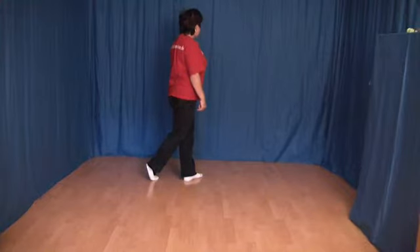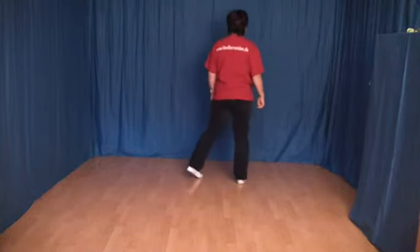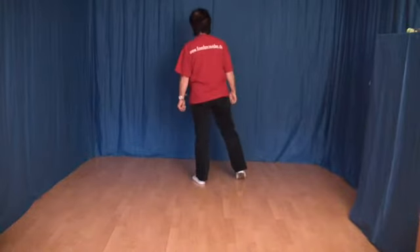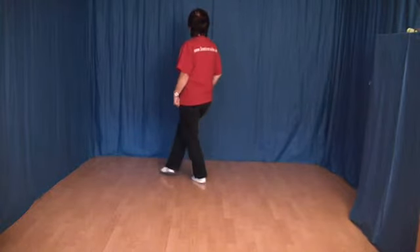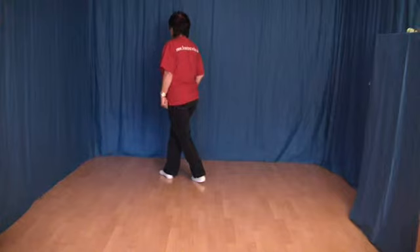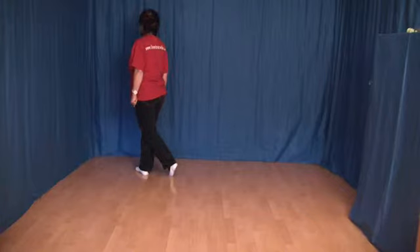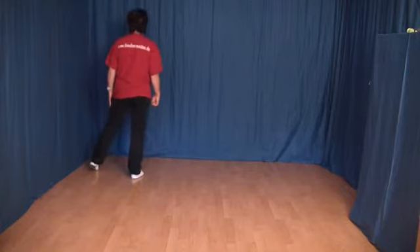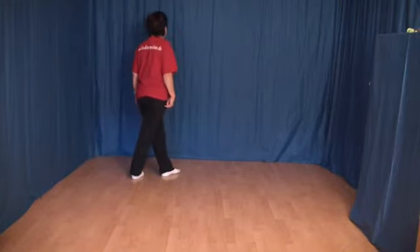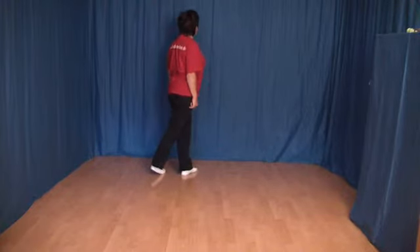Die nächsten 8 Schritte. Wieder ein Rock zur Seite mit rechts — den rechten Fuß zur Seite, wechseln etwas das Gewicht, und wieder zurück. Und jetzt machen wir ein Kreuzschaffeln nach links. Das heißt, wir kreuzen den rechten Fuß weit über den linken, locken den linken dahinter ein, und setzen noch einmal den rechten Fuß etwas nach vorn. Das Ganze machen wir jetzt spiegelverkehrt: setzen den linken Fuß links ab, wechseln etwas das Gewicht zurück, kreuzen den linken Fuß weit über den rechten, locken den rechten dahinter ein, und setzen noch einmal den linken Fuß etwas nach vorn.